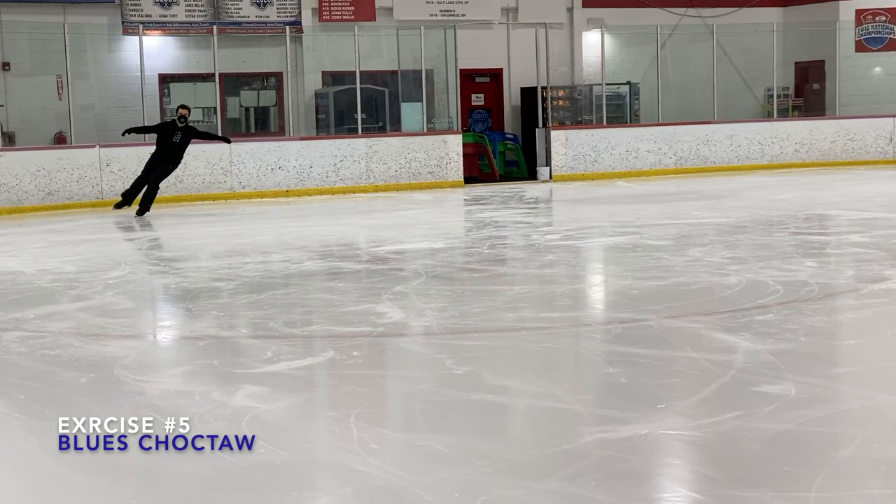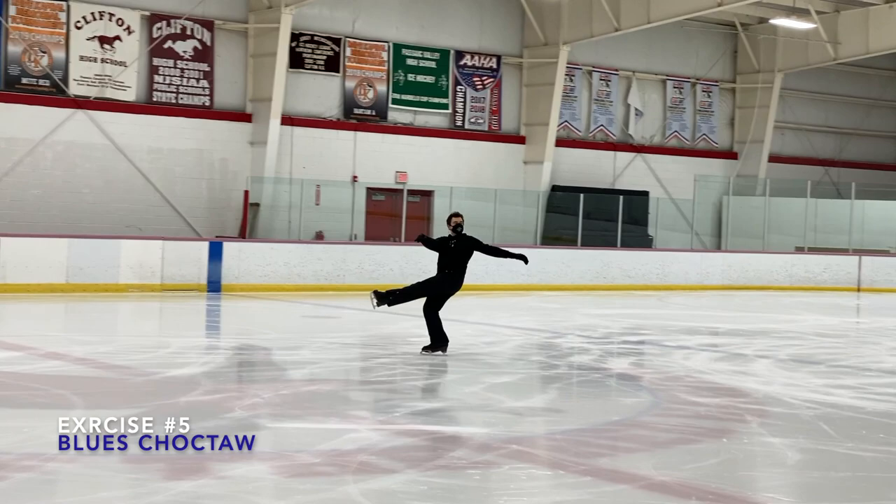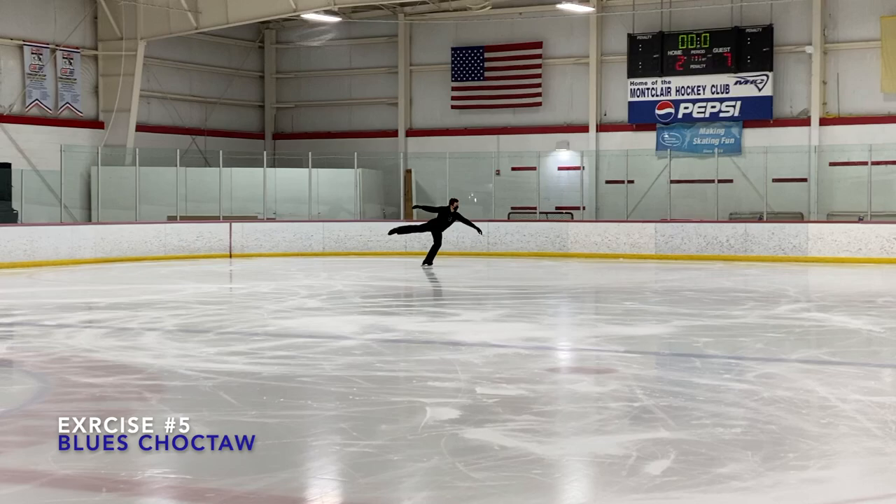There are two ways to execute the blues Choctaw. One way is to have the opposite hand in front in relation to your standing leg, and the other is to have the same hand in front in relation to your standing leg. Both options are very good. It all depends on what's comfortable for you, so try both and pick the one which is most comfortable.